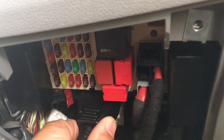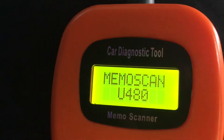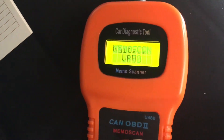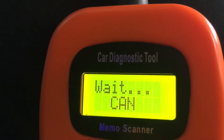With the ignition turned off we plug the reader into the socket, then turn the ignition on and press enter on the reader to start it scanning the engine management computer. The reader will scan various protocols and once it finds a working protocol will scan the engine management computer to see if there are any fault codes existing.